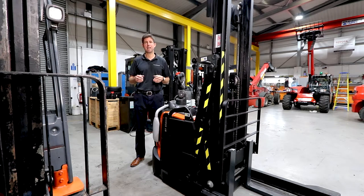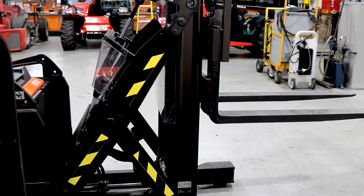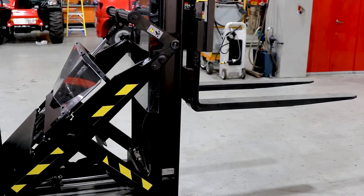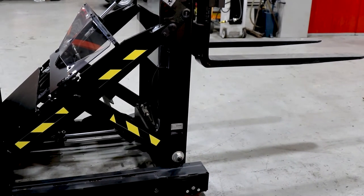Being a three-wheel machine means it's not really suitable for traversing slopes and things like that. If the ground gets very rough, you're better off moving to a four-wheel machine. Also, if the ground gets very rough, traditional lead-acid batteries don't like being shaken around, so you would probably then start to look at an LPG powered machine or a diesel powered machine.